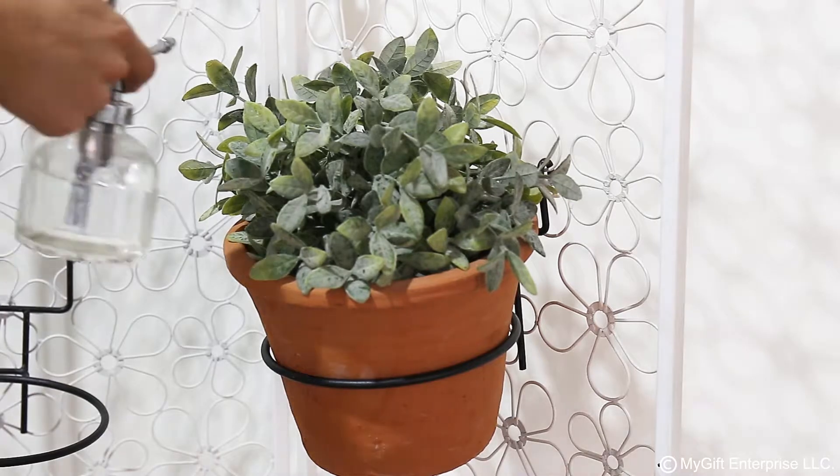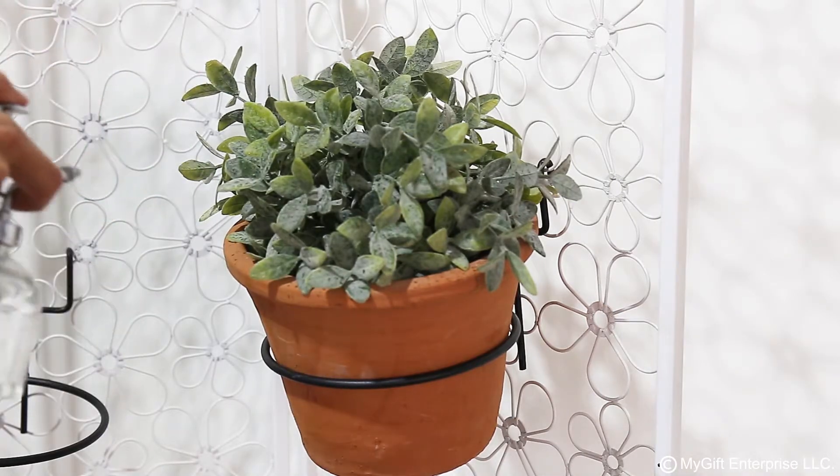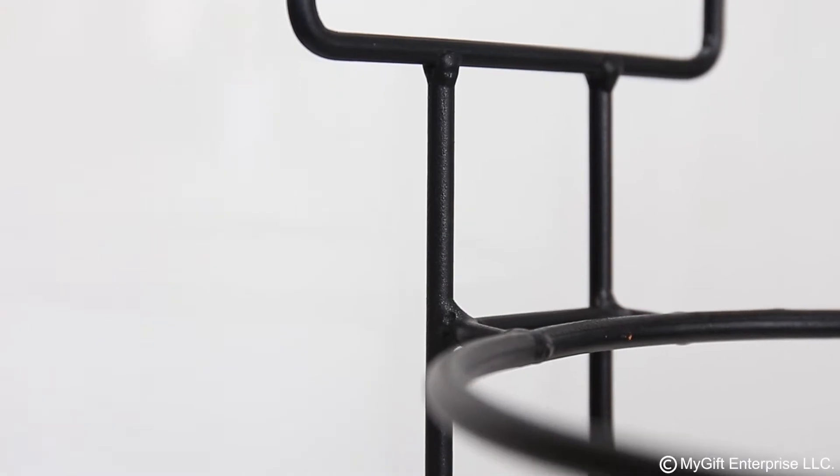Add a cup of cold water and mix the mix.